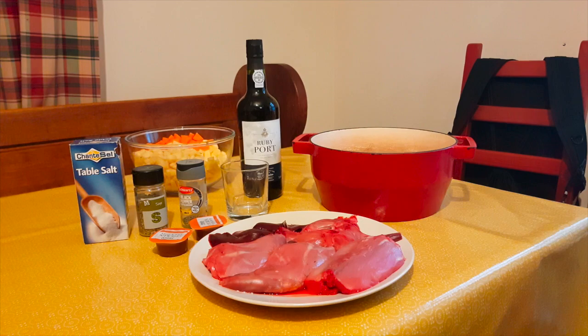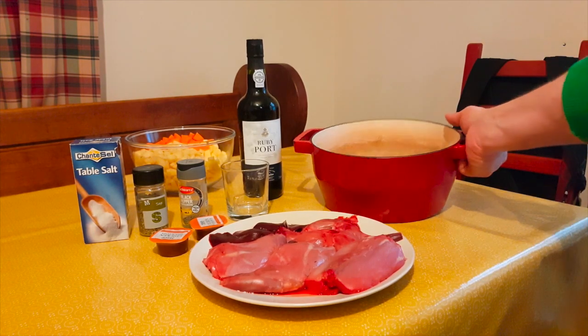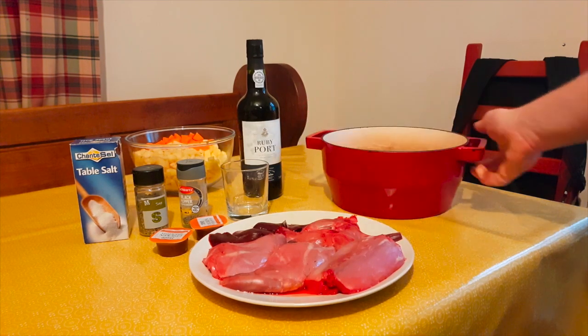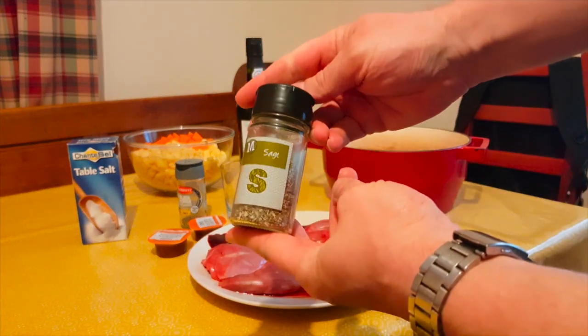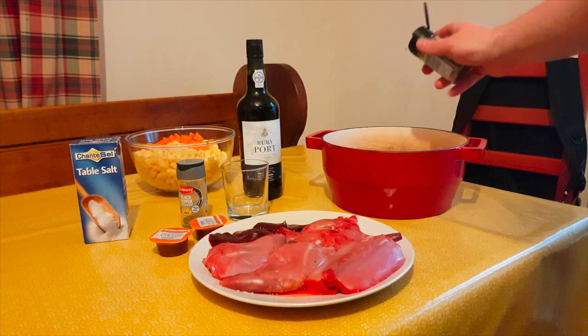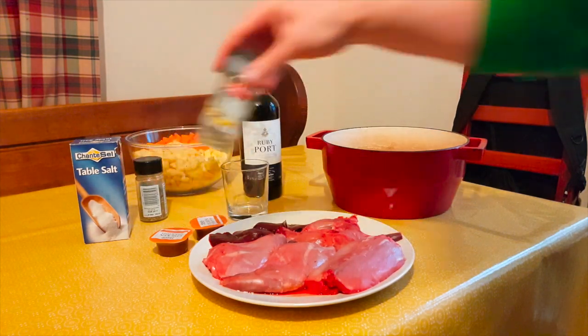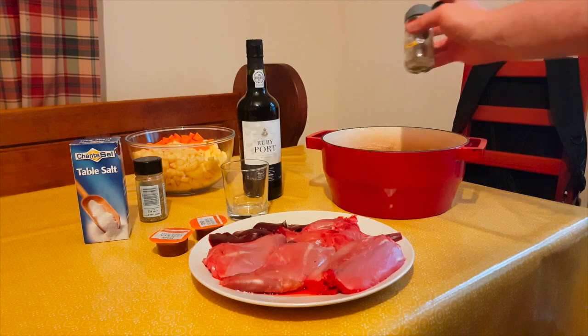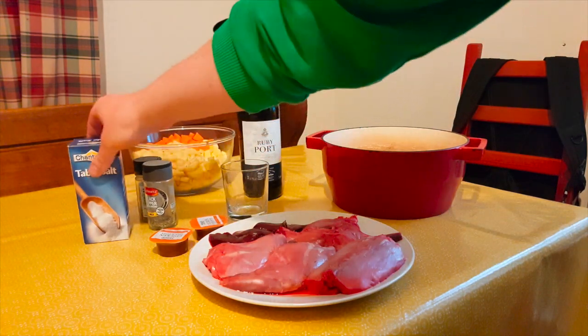Let's have a quick look at the ingredients. Inside the big pot I've just got onions, carrots, carrot skin, a bit of potato, and a bit of swede. To that I'm going to add a little bit of sage, not a lot, just a little bit of black pepper, and a little bit of salt.